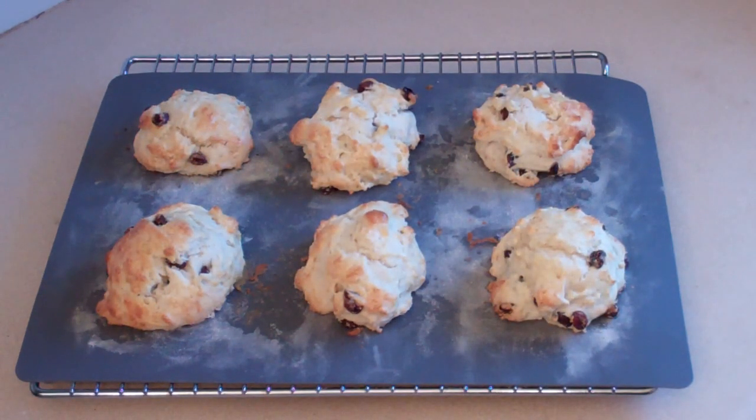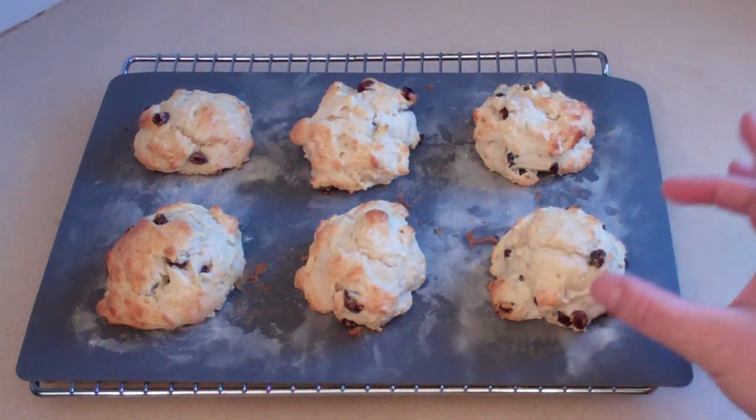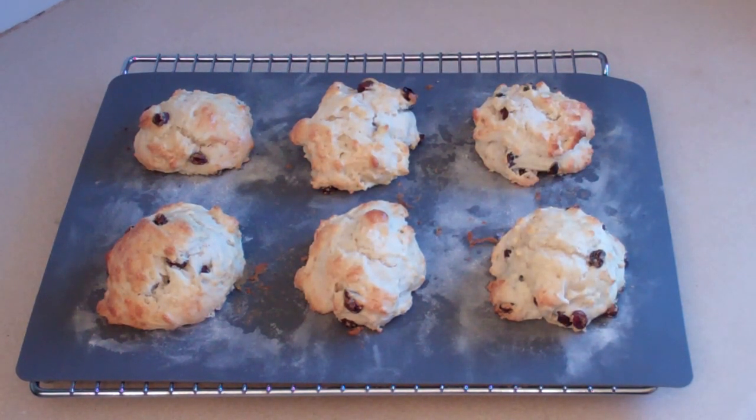If you want to have larger scones, just put twice as much as I did here. I just wanted to show you a good sized scone. Use a cookie cutter if you've got one and want the perfect shape. But these taste so good — these lemonade scones. Can't wait till you try them.